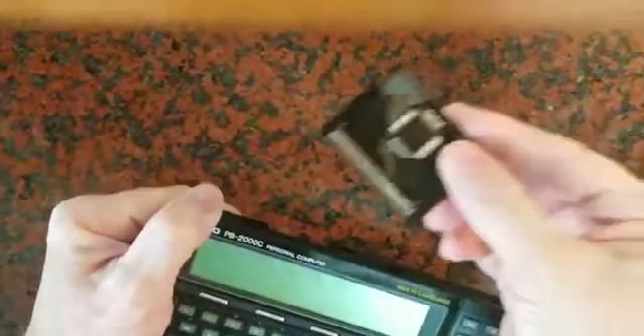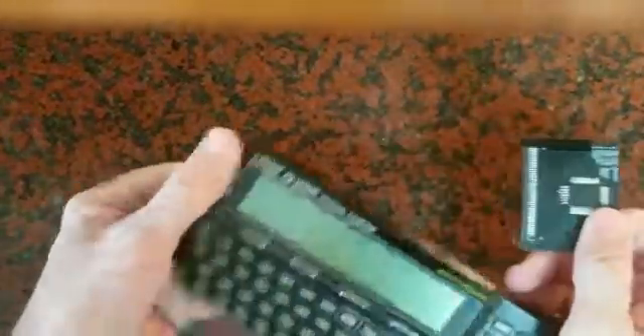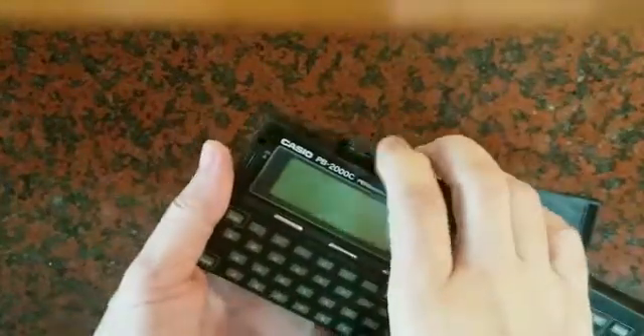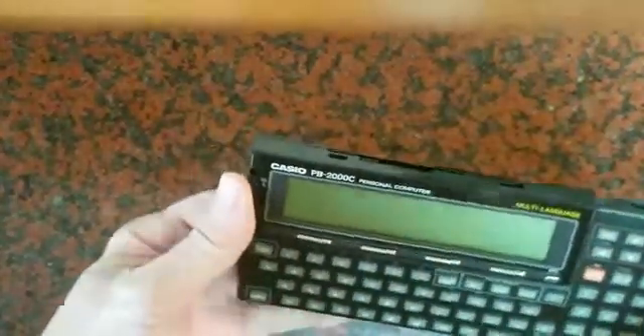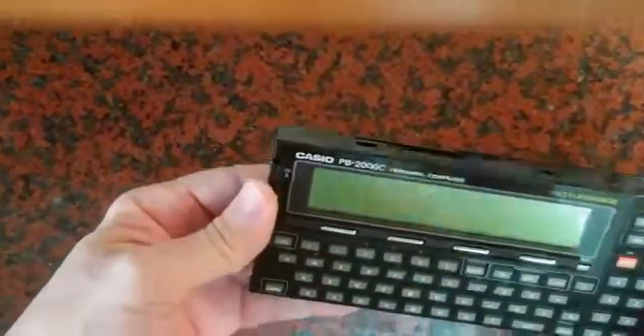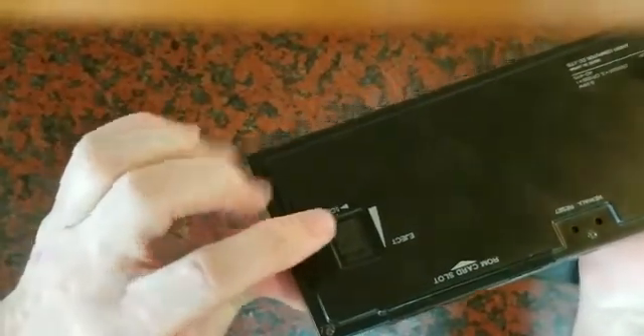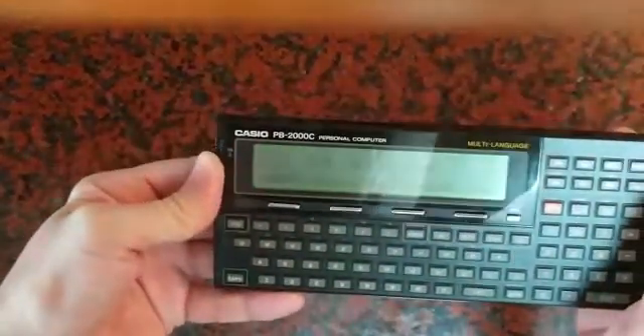Then you get the new card — in this case it is a BASIC card. Insert it into the slot and press gently. Do not over-press, it is not necessary. Then put the lock back in the safe position and turn your calculator on.